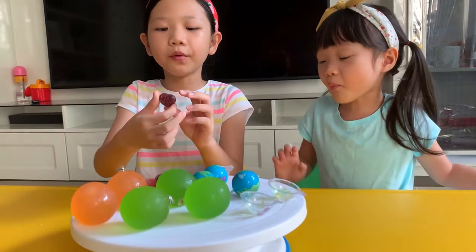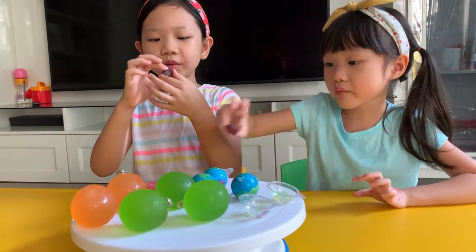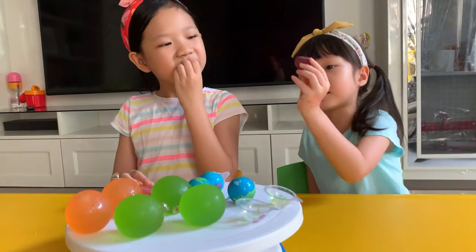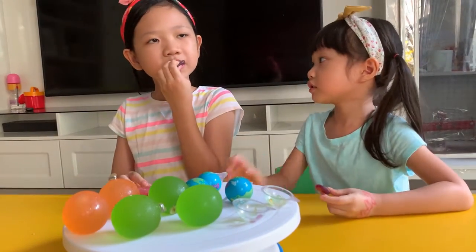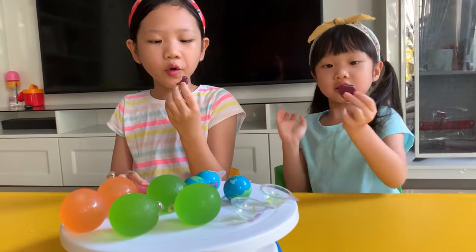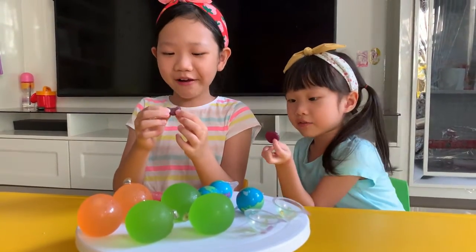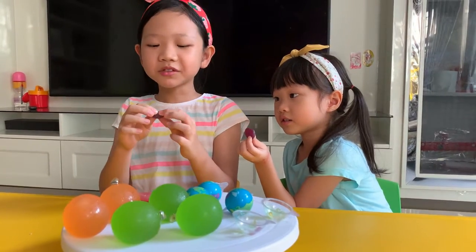Now let's try the purple one. It looks pretty similar but I think it's going to keep this color. It's sour — it tastes like grapes. Sour grapes.